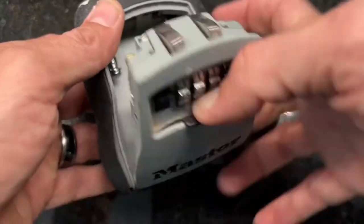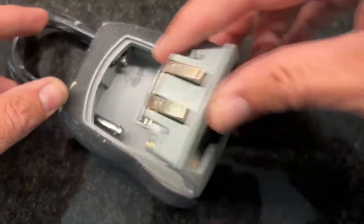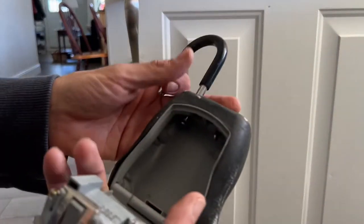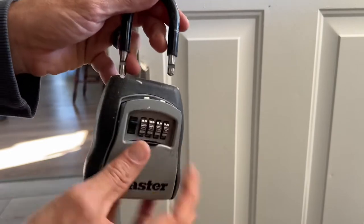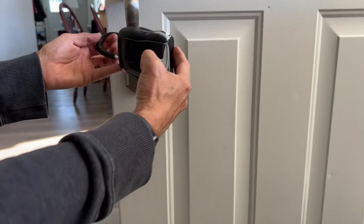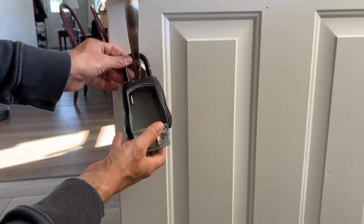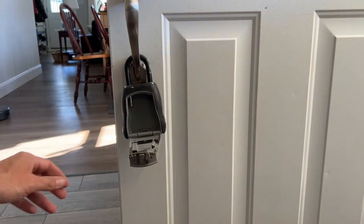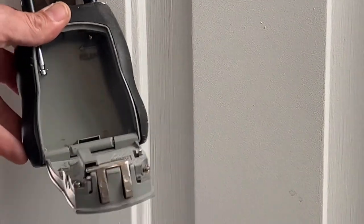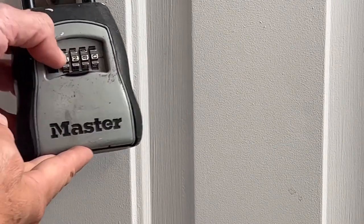Now I'll put this back on the door and show you that we can't close it yet, then I'll latch it back in place and secure it shut. Here's the door — it won't close like this because it's still unlatched. So come over here, click it into place firmly. Then take this door — I'll zoom in — take this latch, spin it, locked in place.